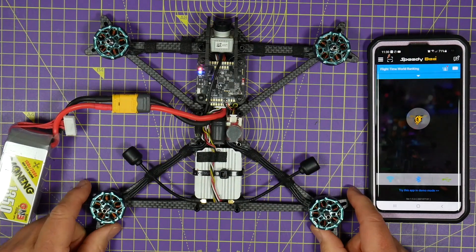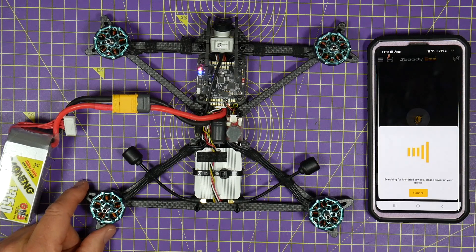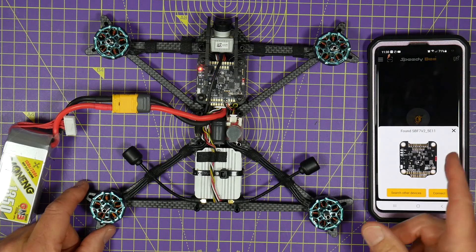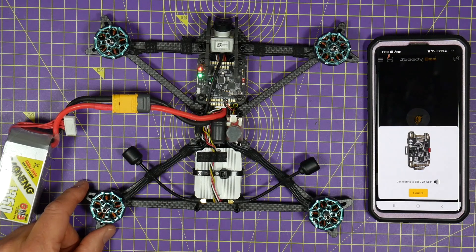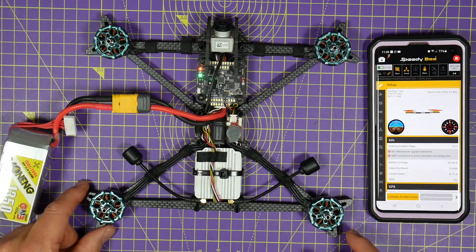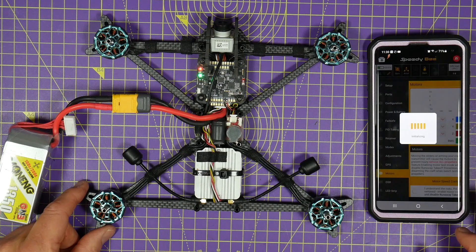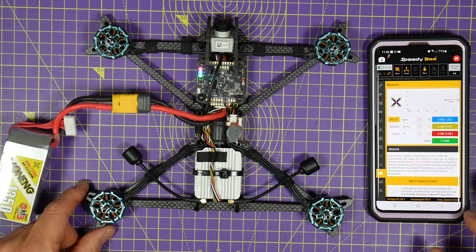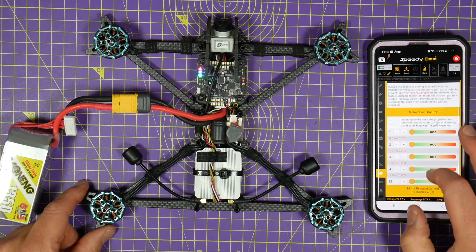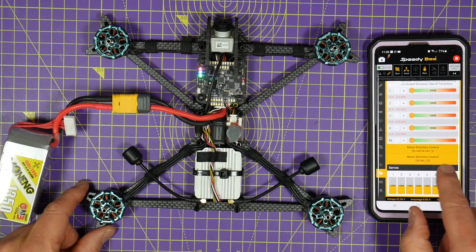Put some power on here and we connect via Bluetooth — it's picked up the board and I hit connect. It's important — and goes without saying — you don't want to do this test with the props on because you might lose a finger.